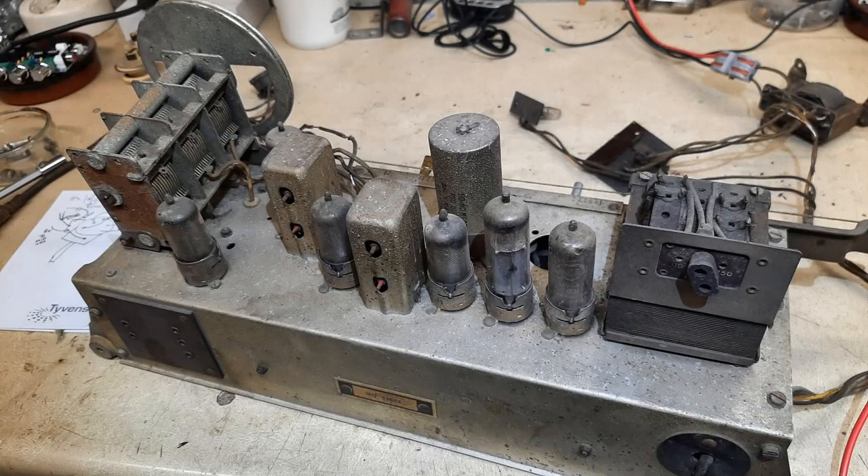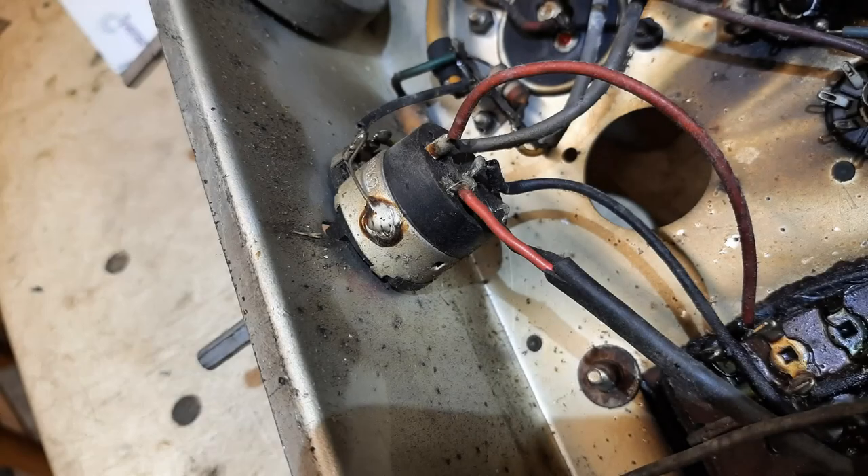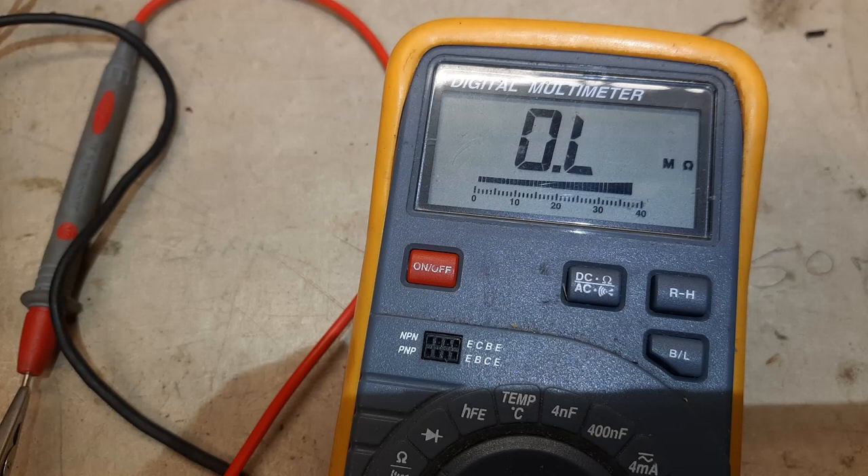With the chassis out and somewhat cleaner, I can now start to test this set. I have it wired into the workshop speaker with mains plugged in via the dim bulb and variac. However, when switched on and brought the voltage up slowly, there was no response and no current drawn. The first thing was to measure continuity across the switch, and indeed it was showing no results via either of the contact pairs.